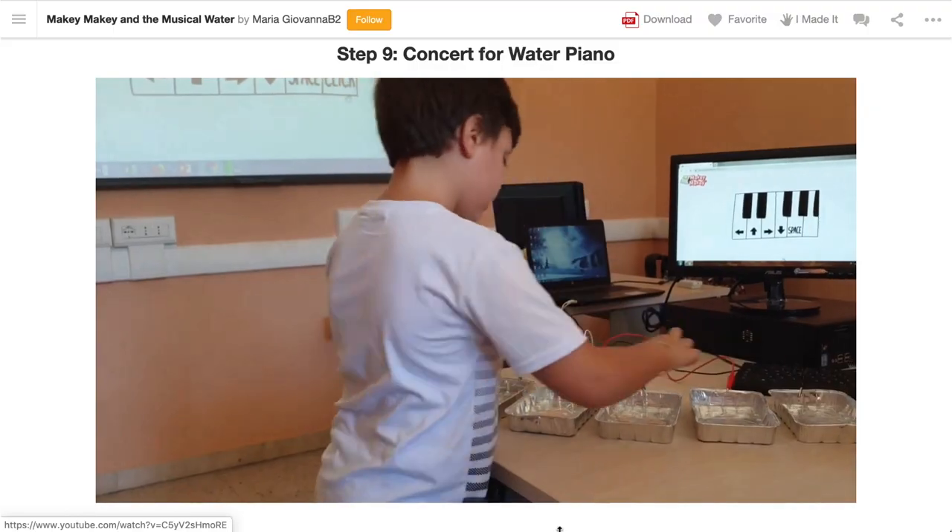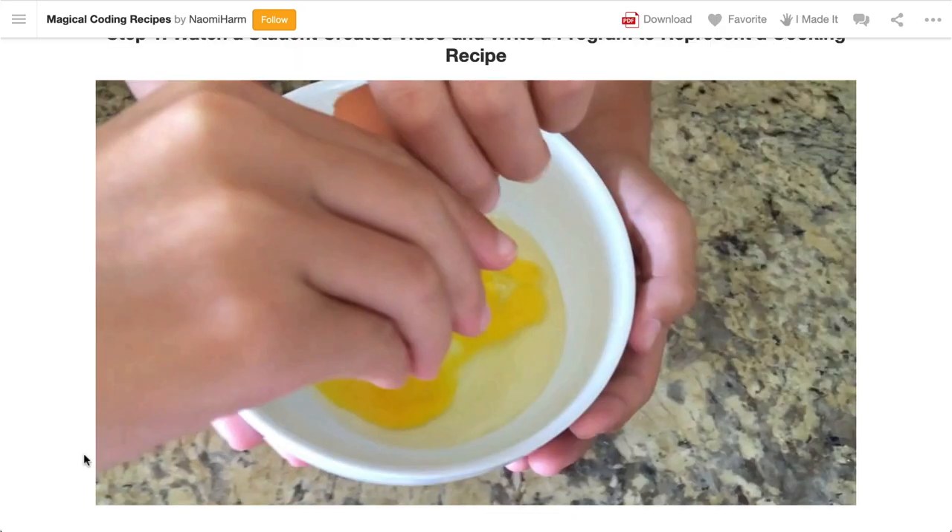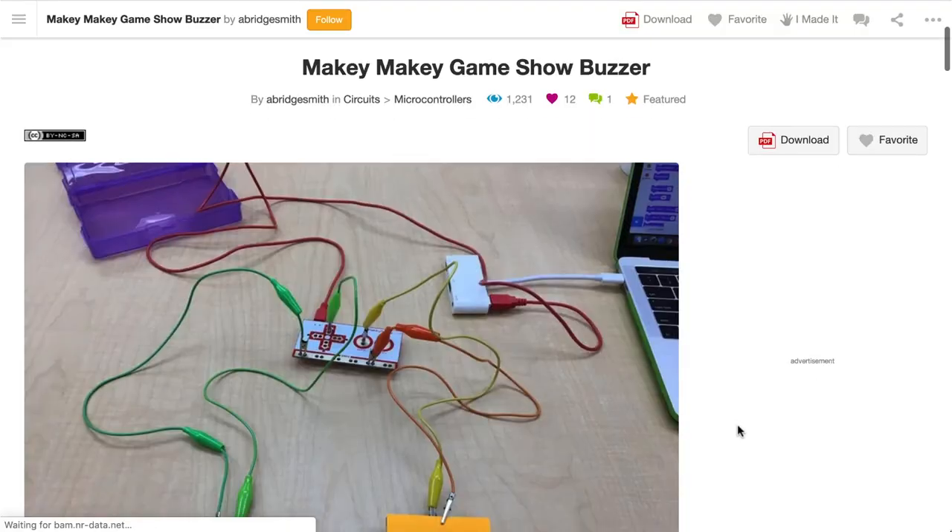Are you looking for some inspiration to jazz up your STEM experiences? Check out these 15 cool Makey Makey project ideas that you can use with your group of learners. Each idea is ready to rock and roll with guides on the Instructables website, coming up for you in just a moment.